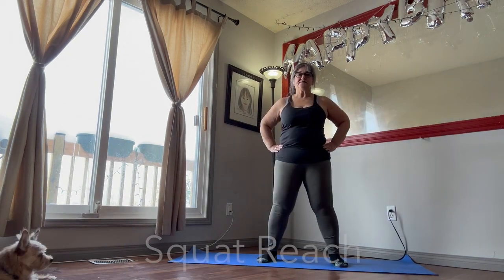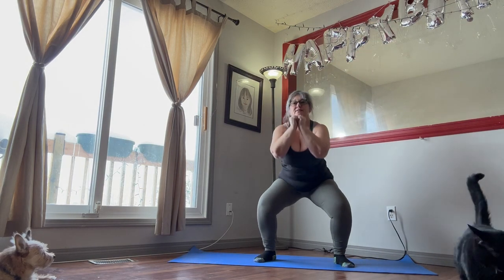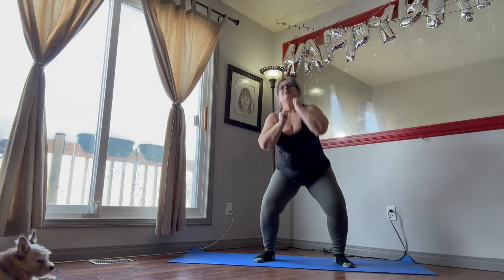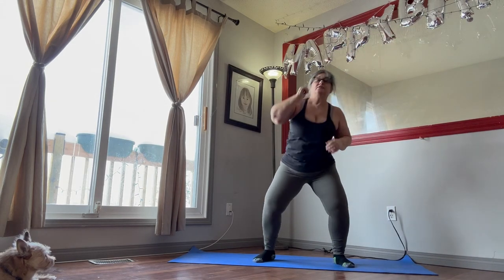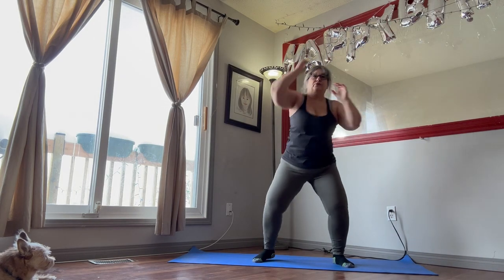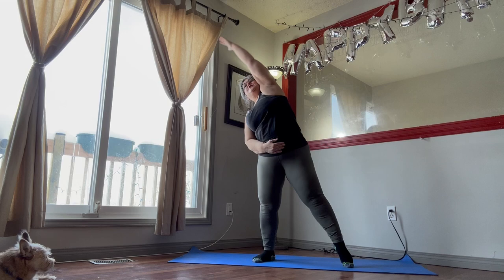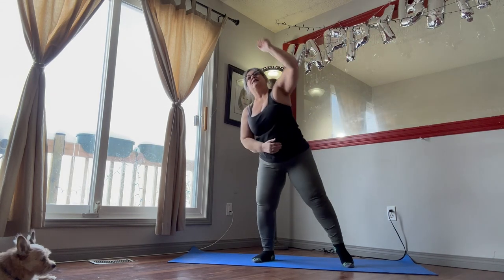We did that for 30 seconds. Next is the squat reach. We're going to come down and stretch. Down and stretch. Bend those knees, stretch. This is the area you're stretching here. Reach those arms, point those toes and really stretch out. Breathe. 30 seconds of these. Just take your time. Make sure your core is tight, your back is straight.